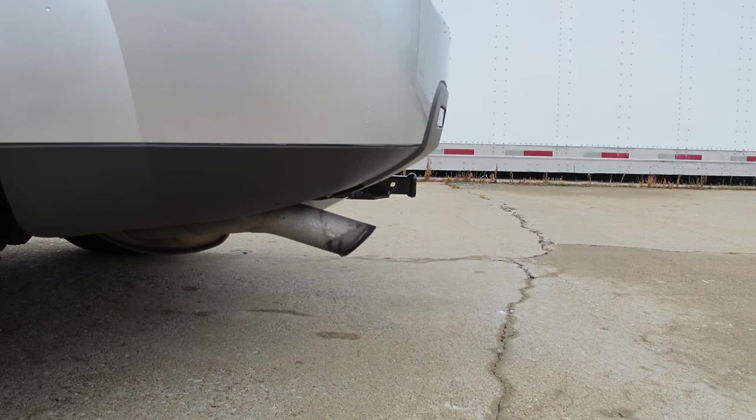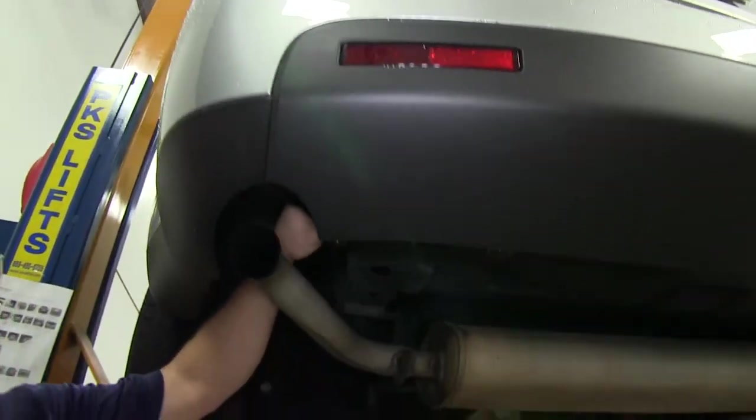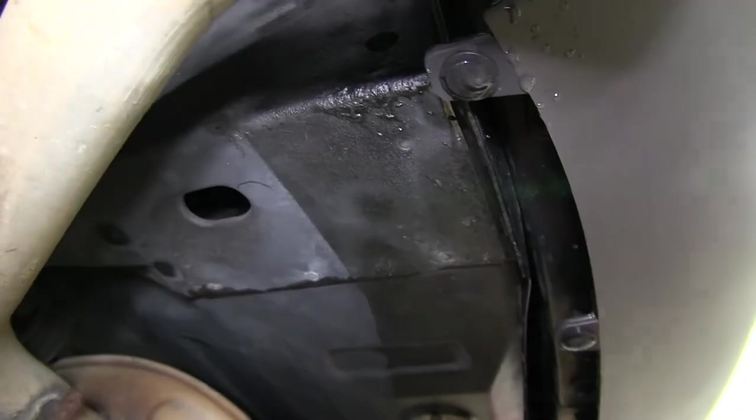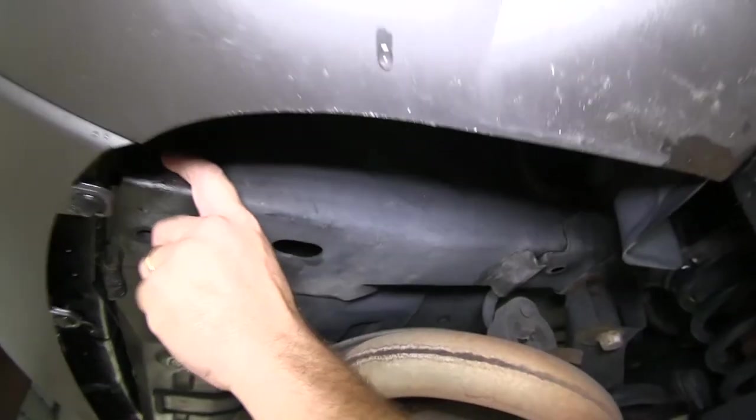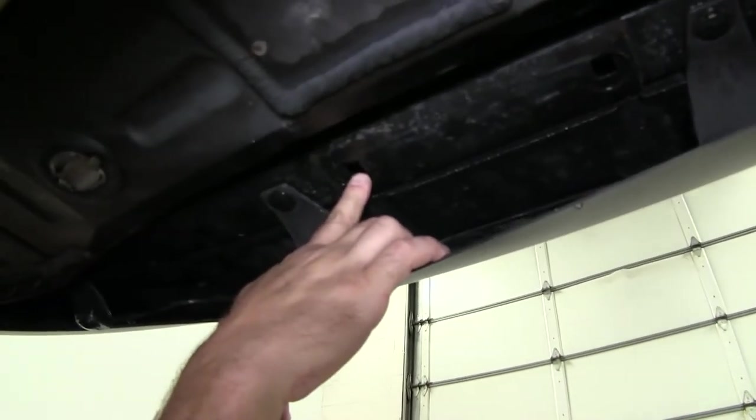Now let's go ahead and install our hitch. To begin, let's point out the locations we use to mount the hitch to the vehicle. As you will see, there are two weld nuts on each side, both the passenger and the driver's side, as well as two holes at the center of the rear bumper bracing.